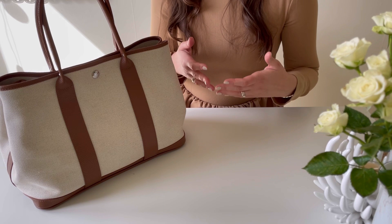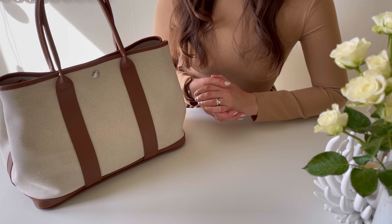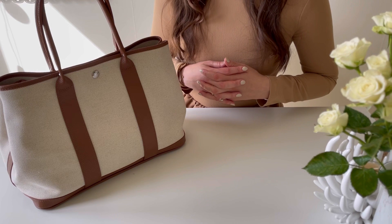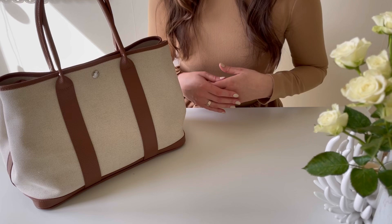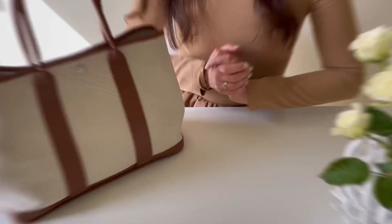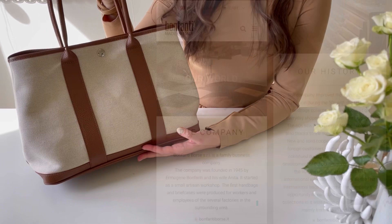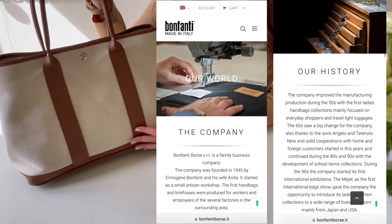Maybe we can also have a little discussion — is it really similar to that Hermès bag, or was that just one person's opinion? Let's have a look together. Before we start, I want to remind you that my channel is very new, literally just three or four months old, so I would really appreciate your support by subscribing if you enjoy this kind of content. Now, about the bag — this bag is from a brand called Bonfanti, and it's an Italian brand that has been producing bags since 1945.